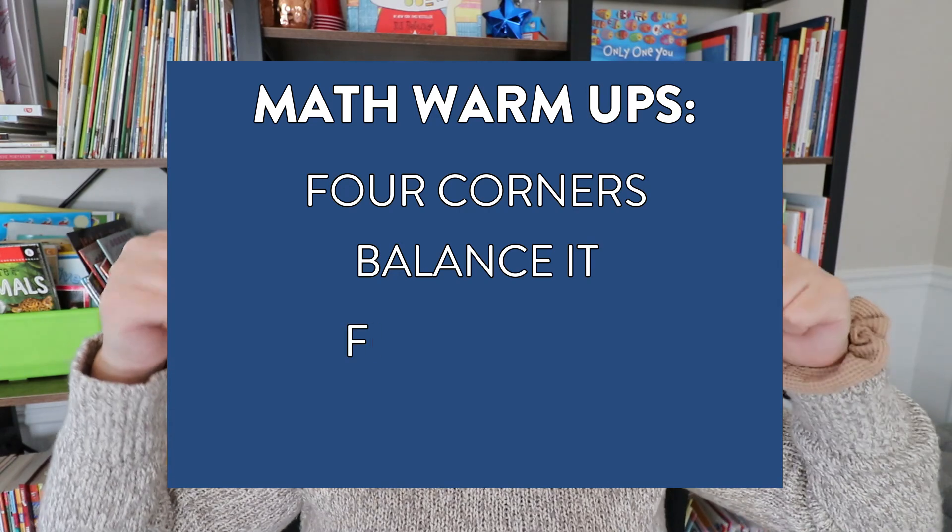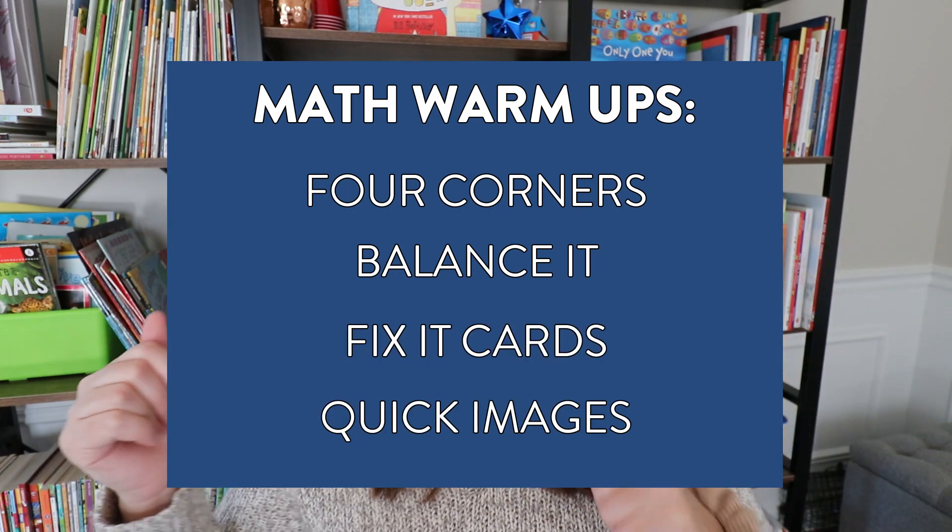So there you have four different math warm-ups that are easy and fun to use in your K through 2 classroom. If you're watching this when it first comes out you may be on your winter break — keep these ideas on the back burner or use them as inspiration when you head back into your classroom in January. I always like to hear from you — have you used any of these four warm-ups in your classroom? Which ones do you like and which might you try? Leave it in the comments. As a quick recap, the four I shared are Four Corners, Balance It, Fix-It Cards, and Quick Images Using Shapes.